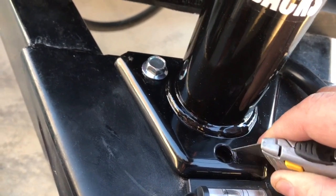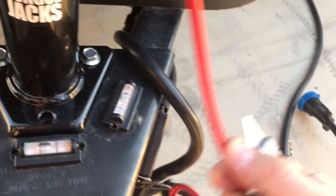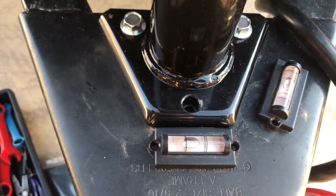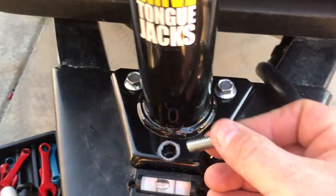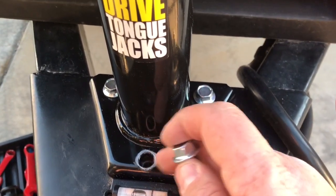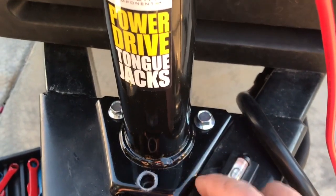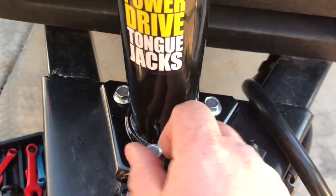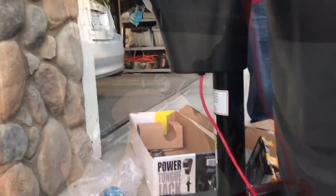The instructions don't necessarily call this out, but I want to make sure we have a good solid electrical connection for the actual ground. I'm going to clear off just a little bit of paint so the bolt makes a good solid ground connection. We have a good big fat wire for the positive, so I want to make sure we have a good solid negative so the jack will actually work properly. I've got just enough scraped off so the bolt will create a nice solid ground connection back to the chassis.